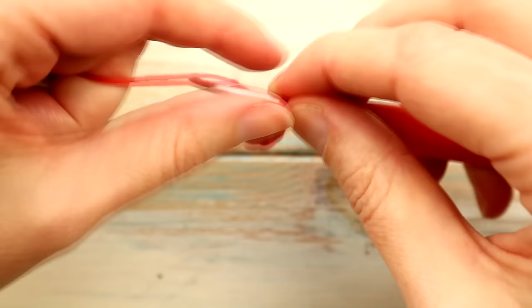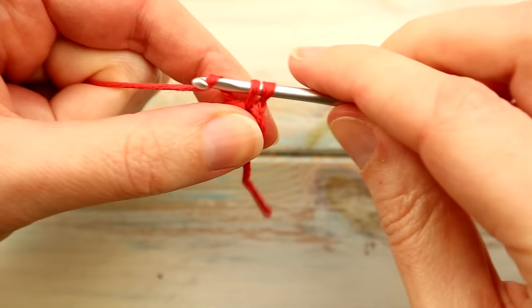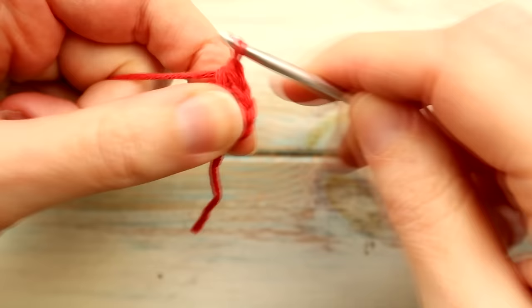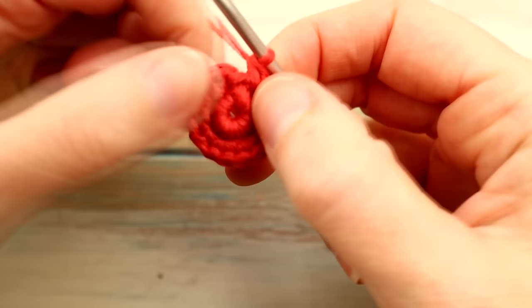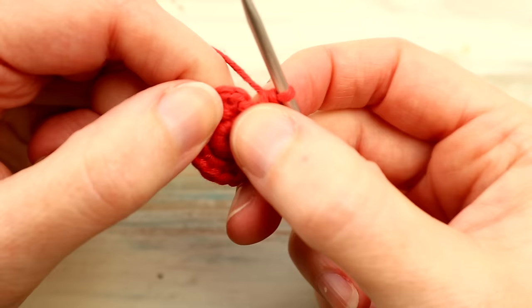So what we're going to do now is a little chain one for leverage, and starting in the same stitch we just slip stitched into, go back in there and do two single crochet in that stitch. We're going to do two single crochet in each stitch around, so we're going from a stitch count of eight to sixteen — doubling up. Skip the previous slip stitch (the fake stitch) and the tiny chain one, then slip stitch into your first single crochet to join the round.